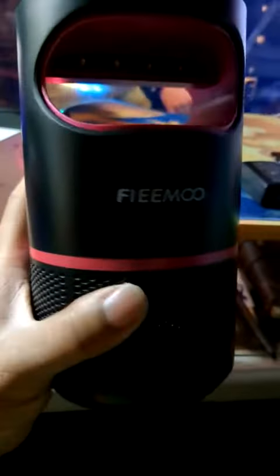Good evening everybody. I'm here today reviewing the Flea Mode Mosquito Killer.